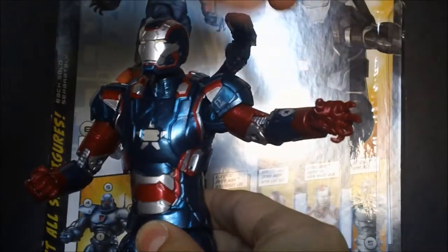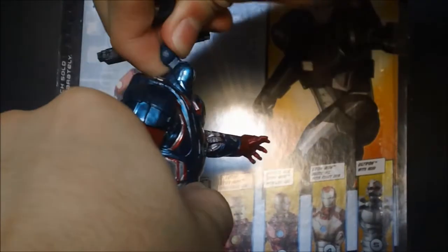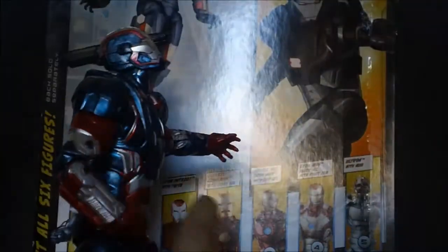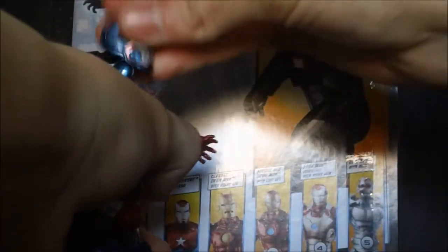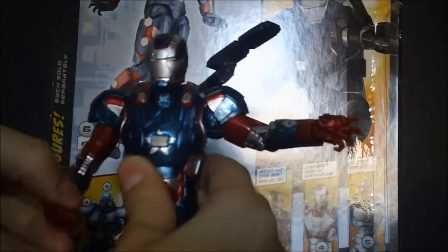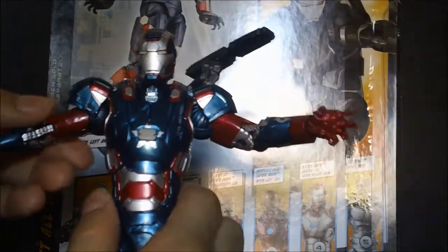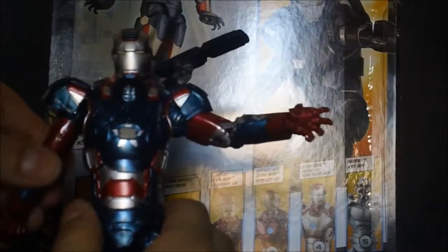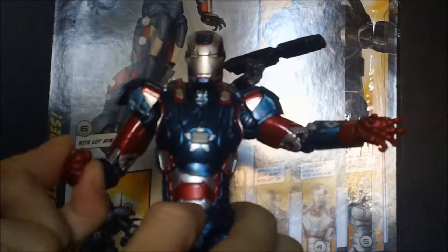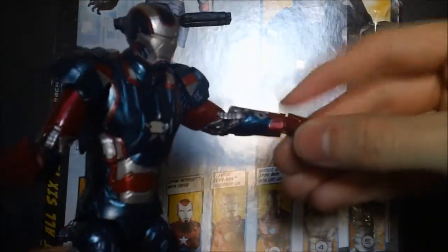Moving on to articulation — his head can go down and up, just a bit less range than the Mark 42. You can take the head off, roll the hinge back, reattach it, and he'll look natural when looking up. His shoulders are on hinges with shoulder pads, similar to the Mark 42 but more rubbery. The arm ball joints are sculpted with a bicep rotation and double-jointed elbows. Wrist rotation goes up and down but mostly inward because of the gauntlet/glove design.